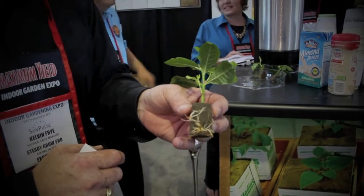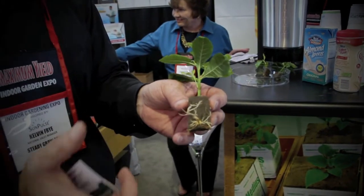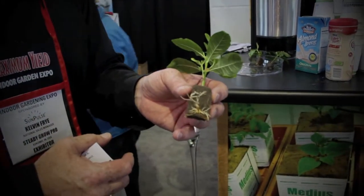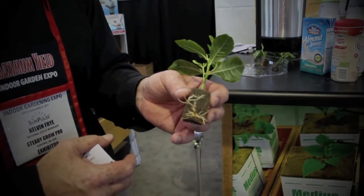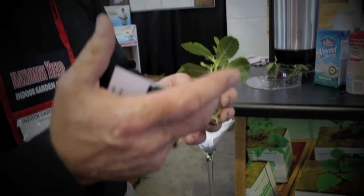No nutrients, no hormones, nothing. Save some money. Simple, easy to use. And what's the major problem with some of the other ones? They hold too much water. In our bigger blocks, like Rockwool, you can't get rid of it. Our media is 11 percent.